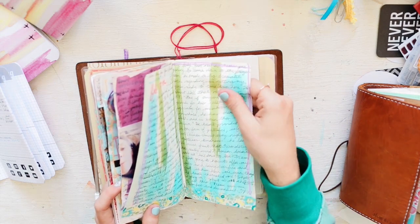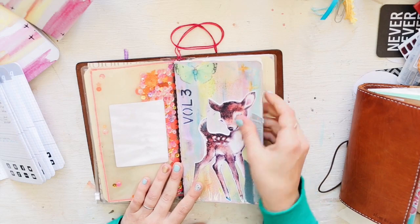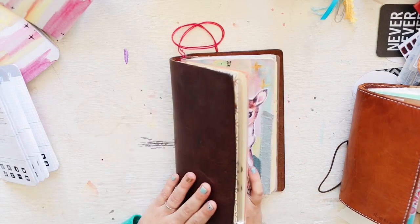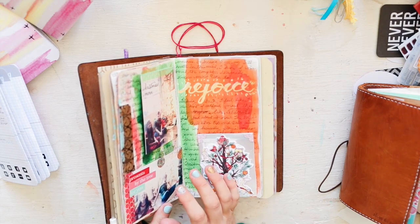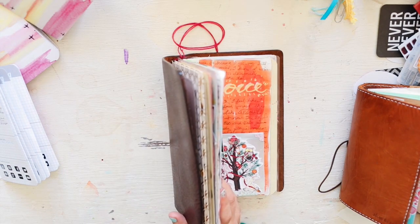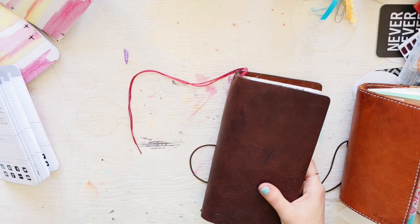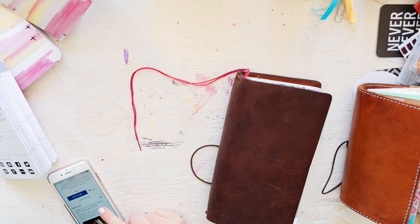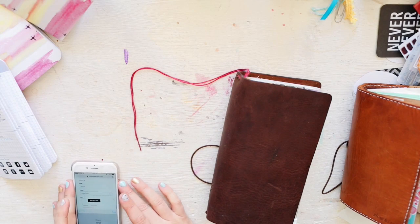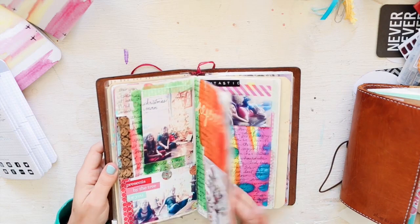The Chic Sparrow paper takes fountain pens beautifully — it's substantial and I just love the feeling of it. She offers it in grid, lined, blank, and dot grid. So that's Chic Sparrow — I'm really enjoying journaling in this one a lot.